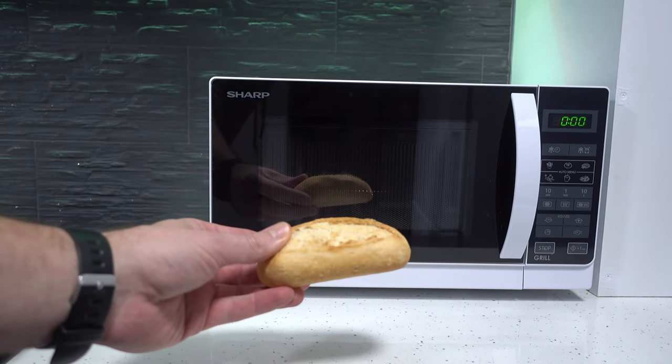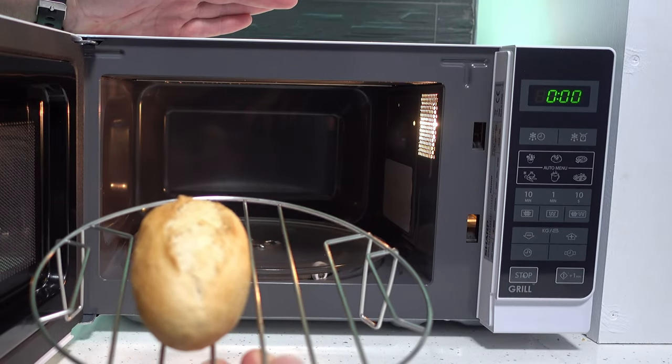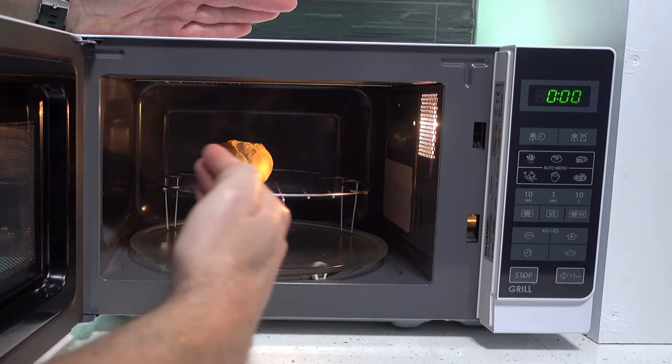We're going to put it in the microwave. This is a Sharp convection microwave. We're going to put it on this grill that comes with the microwave, a little bit off-sided. It's quite important — put it a little bit off-sided.